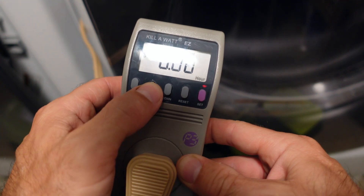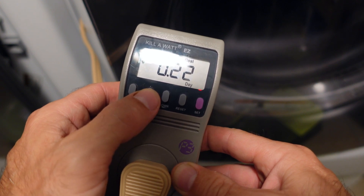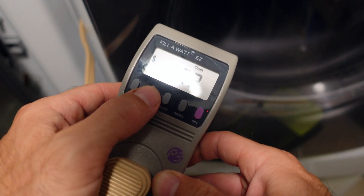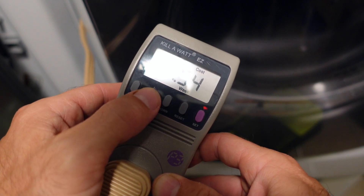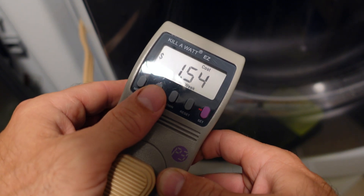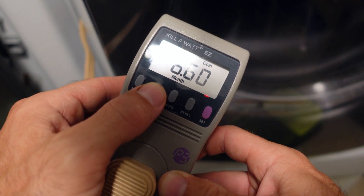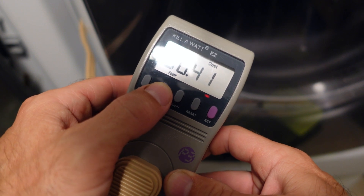If I go up and down, it'll show me different readings. It shows you how much per hour, but I'm not using enough electricity to even calculate per hour. Per day I'm using 22 cents. Per week I'm using $1.54. Per month I'm using $6.60 on this freezer, and $80.41 a year.